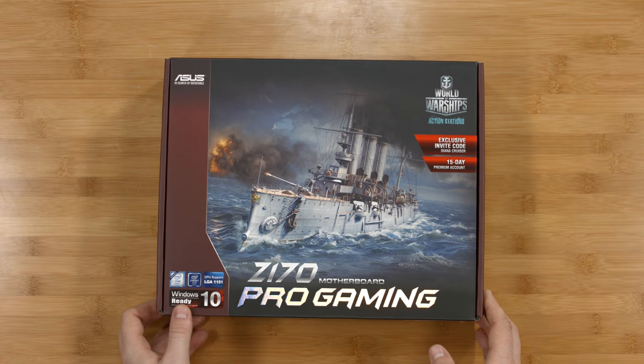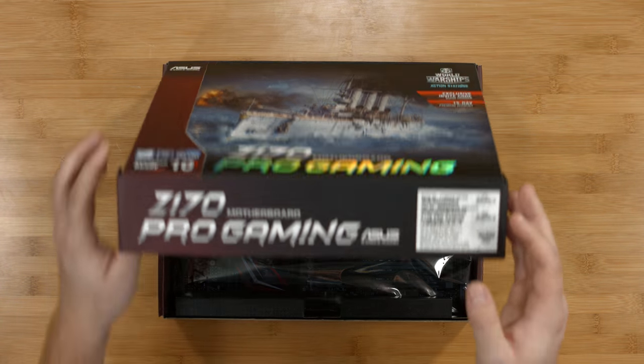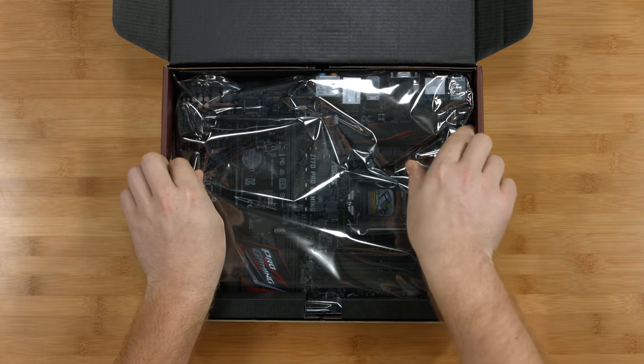The motherboard for this build is the Asus Z170 Pro Gaming. We're going to take it out of the box and remove it from the anti-static wrap.